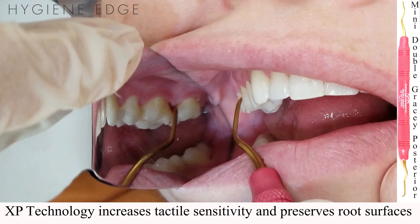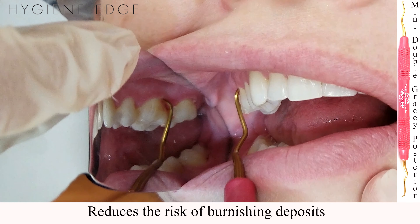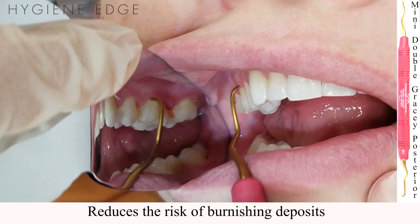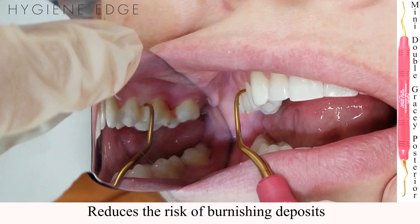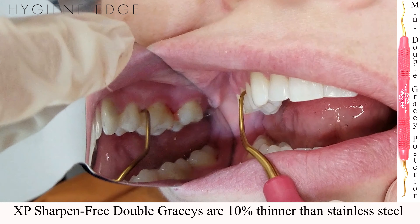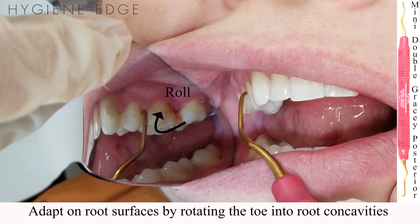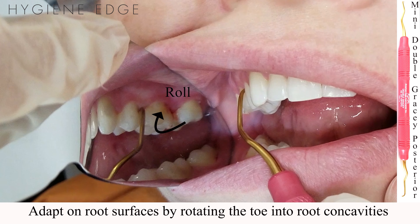Being able to use this stroke preserves cementum and allows for greater tactile sensitivity. It also reduces the risk of burnishing the deposit since you are no longer popping off the calculus. XP Sharpen Free Double Gracie Minis are 10% thinner than stainless steel, allowing for easier subgingival access. When working subgingival, remember that you are working in concavities, so the middle and heel of the instrument will be rotated towards the tooth next to it for proper adaptation.